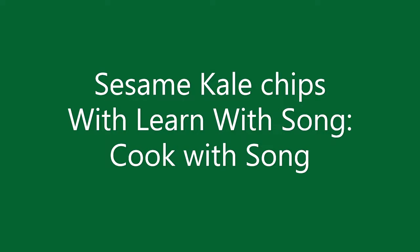Hi! Let's make sesame kale chips. As you all know, store-bought kale chips can be very expensive and sometimes they have some preservatives. So why not make our own kale chips?